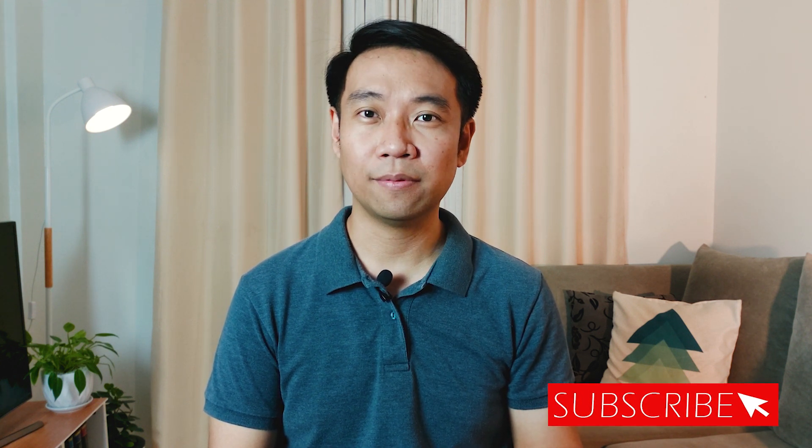Make sure to subscribe and hit that notification bell. This is Gerard — have a great day.